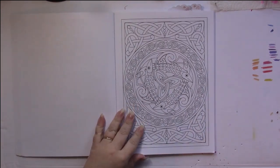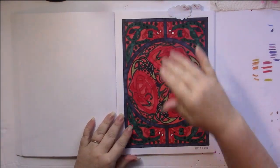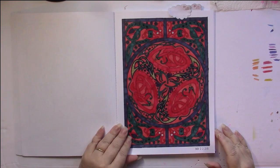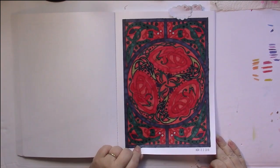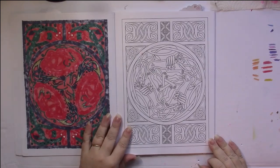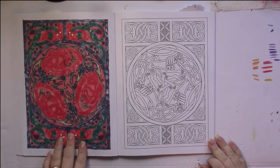I have two pages colored in here. One is this one, which I went way too dark with the colors on, so I wasn't so pleased with it, but I enjoyed the coloring process. As you can see, this is what the back of the pages look like when you use alcohol markers.